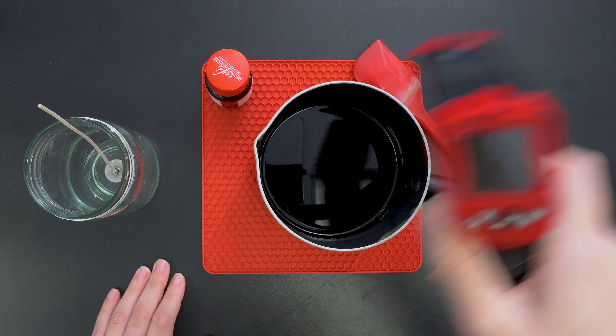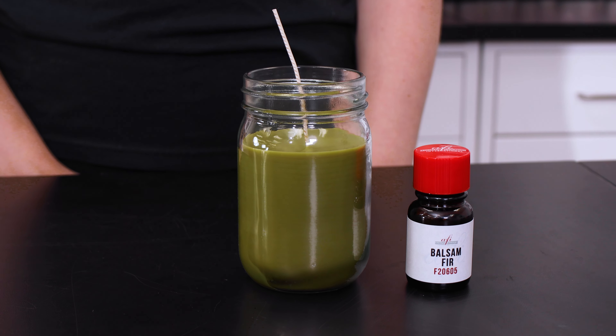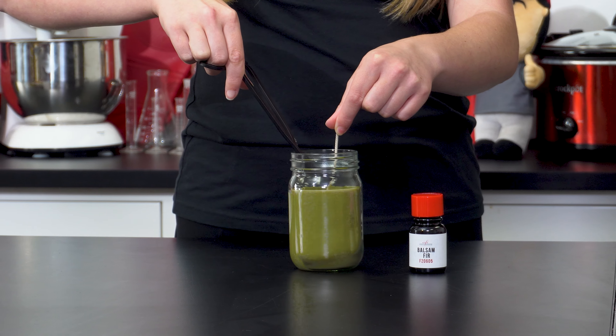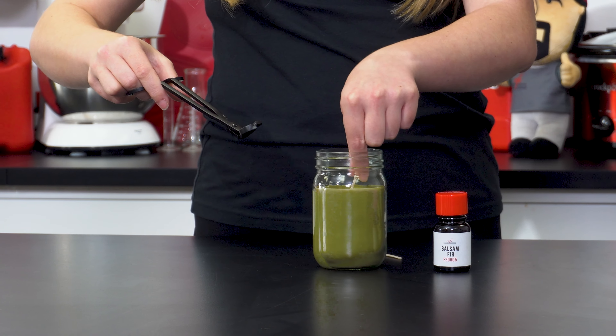When the wax is cool to 135 to 145 degrees, fill the jar to the top and center the wick using your preferred method. Keep it in a warm room or insulate it while it cools to prevent sinkholes and wet spots. Once it's solid, trim the wick to a fourth of an inch and set it aside to cure one to two weeks before its first burn.